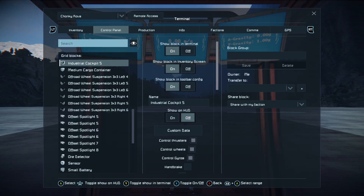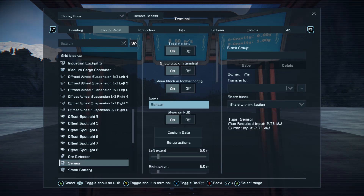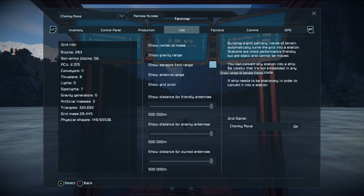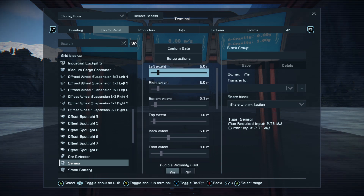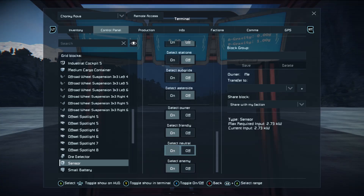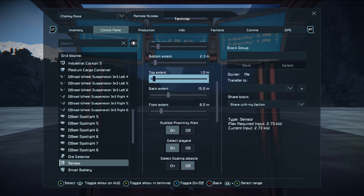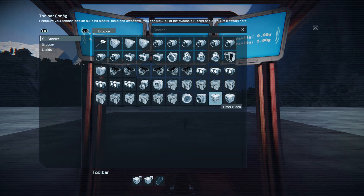In your control panel make sure you've got your sensor field turned on — you need Show on HUD. You also need to make sure that in the Info tab you have Show Sensor Field Range, otherwise it won't show up. Then set up your extents — you don't have to set them up exactly like I do, just make sure a player will trigger the sensor. Leave everything else as is because it will work fine. On your Set Up Actions: for the entry part of the field trigger timer block one, on exit trigger timer block two.